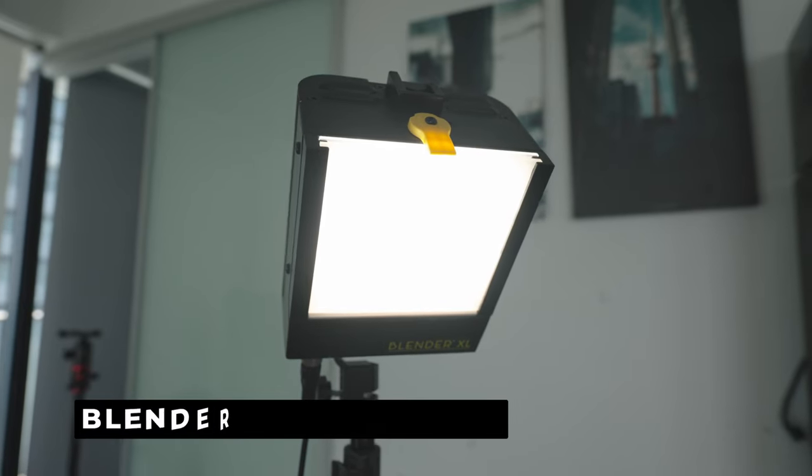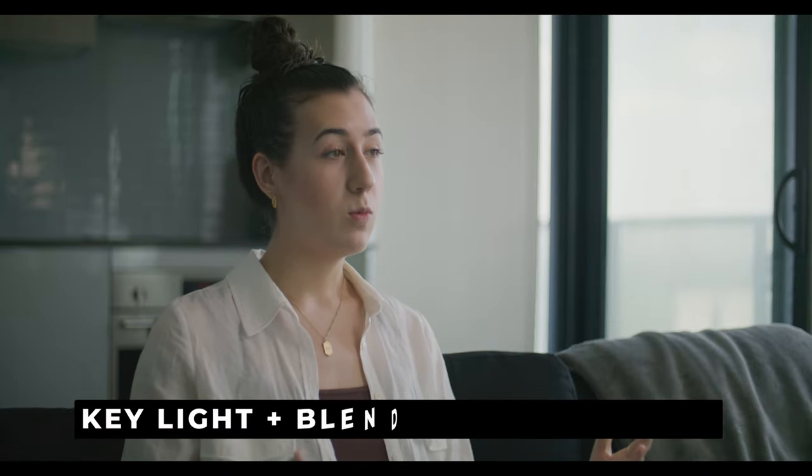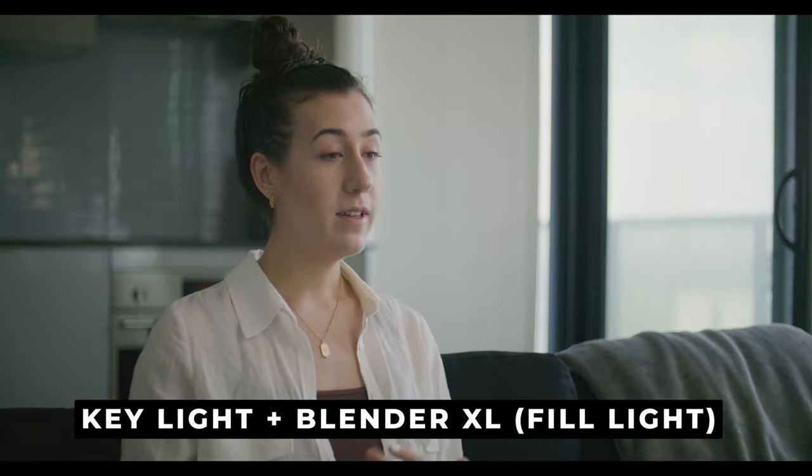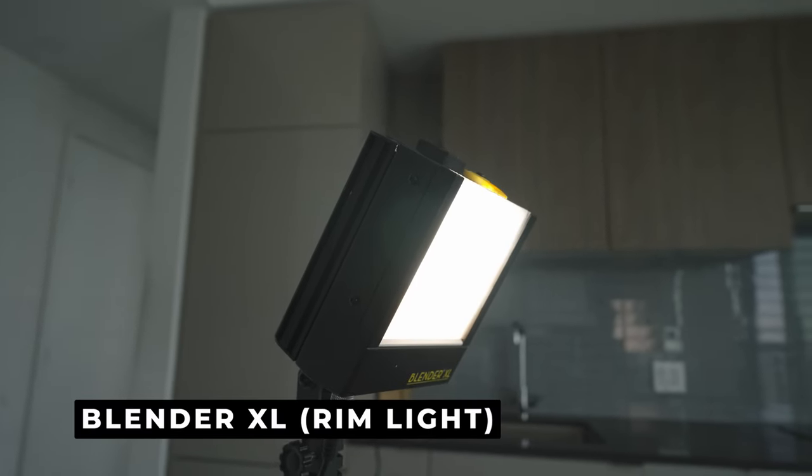The second light is going to be your fill light, which fills in any of the shadows that your key light makes. Now the Lowell Ego is a more compact light so you won't get quite the spread as you would on a bigger softbox, which means a fill light comes in handy to make sure everything is evenly lit. And lastly, just to separate our subject from the background, we're going to use a rim light which is going to be another Blender XL.